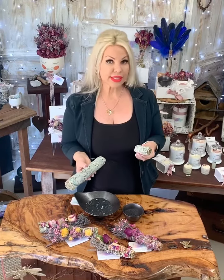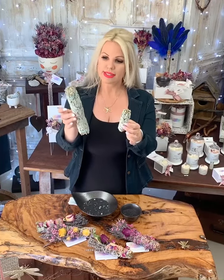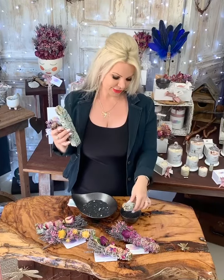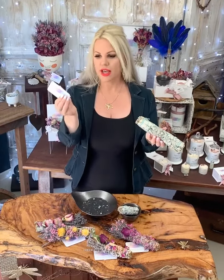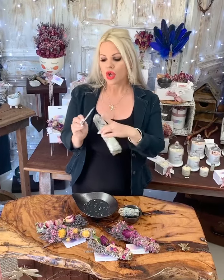We have them available in three sizes. This is our small and this is our large — you can see there's quite a dramatic difference. When you go to light your California white sage it'll come with a card and chant, so you want to firstly remove that. Whether you use the chant or not is completely up to you.